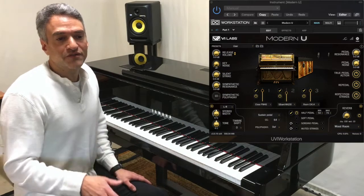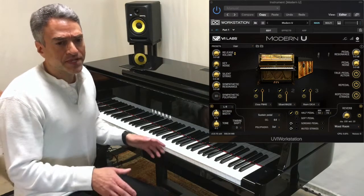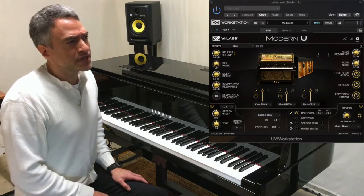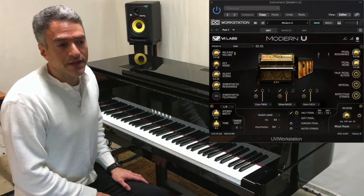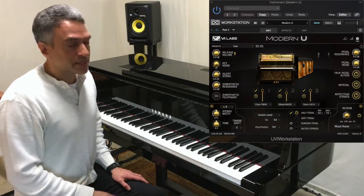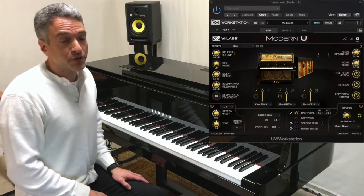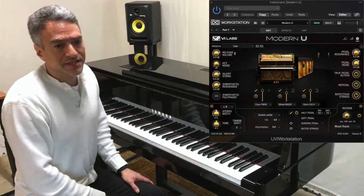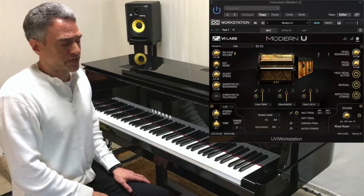Hi, this is a short review for VI Labs Modern U. It's sampled from a Yamaha U3 Upright studio piano. I'm going to play just a little bit so you can get an idea how it sounds with the microphone selection I've chosen, and then I'll demonstrate each individual microphone option that's available. I've selected — resurrected, I should say — a song from the Duane Shin 52-Week Crash Course that I think very nicely highlights the direct and detailed nature of this piano, which is what I appreciate the most about it.